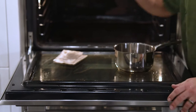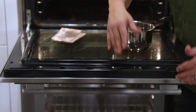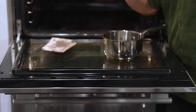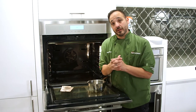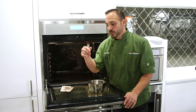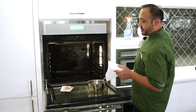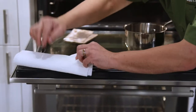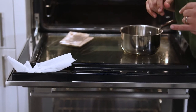I'd like to highlight something about cleaning the door. Right here there are vents in the door — there are three panes of glass, which is what keeps this door nice and cool to the touch. You don't want to get any liquid in here because it will drip between the glass panes and that's where you'll see streaking. So be very mindful of this. Sometimes put a piece of painter's tape over the vents, or put a towel or paper towel down just to make sure you don't get any liquid absorption there.